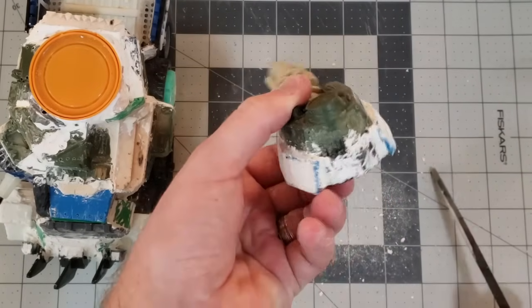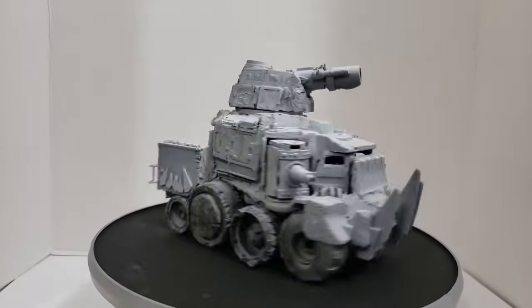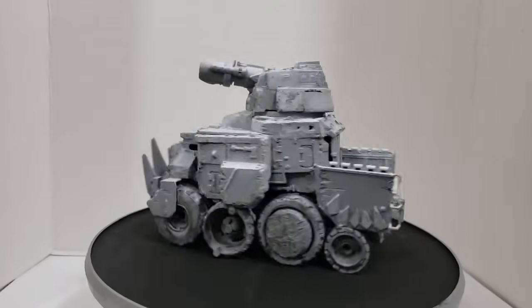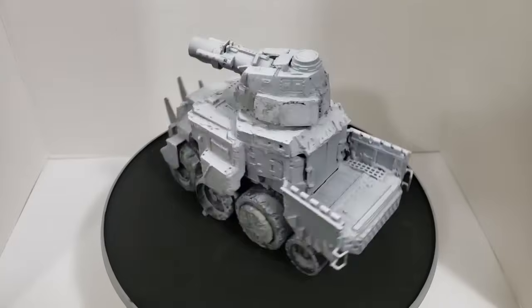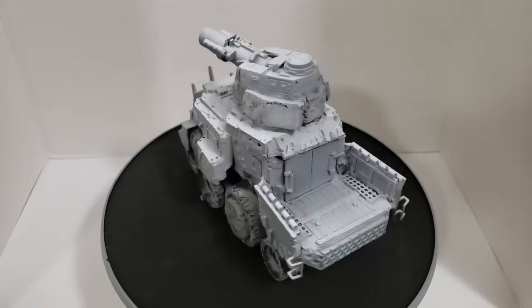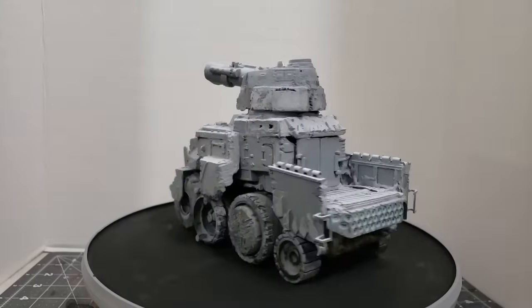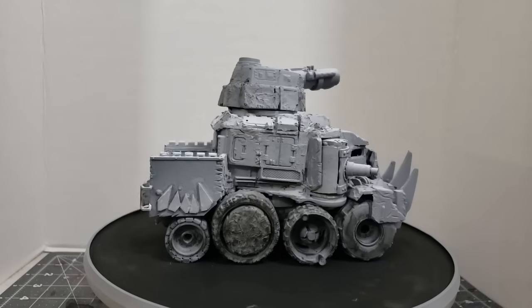Then I threw a quick primer onto it — and here it is. Thanks for watching, I hope you enjoyed this build. If you're interested in other build videos, please check out the rest of my channel. I'll be putting on the finishing touches and painting this battle wagon in a future video.